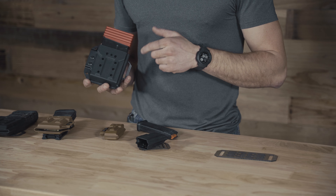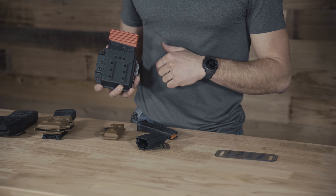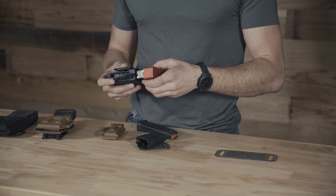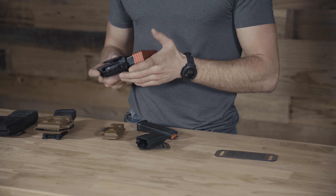We also have a very unique product — the AICS profile mag carrier. It has all the same features I just described but in your AICS profile. As you can see, nice positive lockup. To check out this mag carrier and all the rest of them, hop over to the website at invaderconcepts.com.